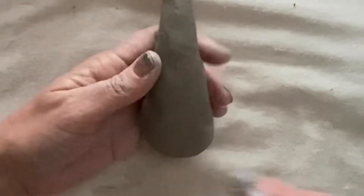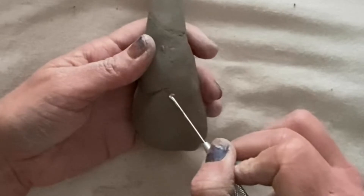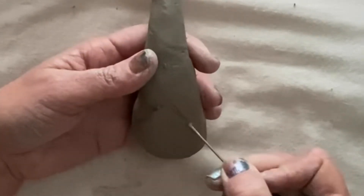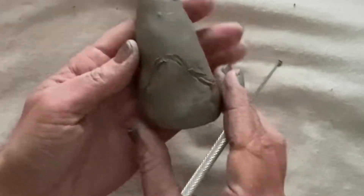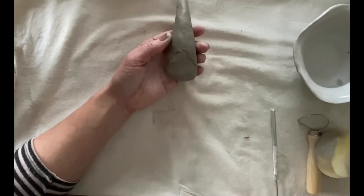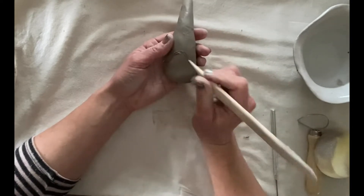Then, taking your needle tool, you want to trace out your gnome's hat. Once you've got your outline, you can go in with your wooden tool and make a firm indentation.